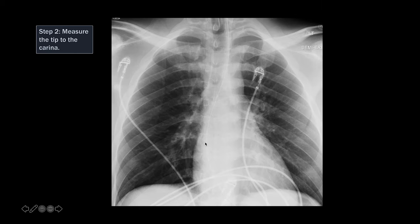After you've established that the ET tube is in the trachea, the next thing you want to do is measure the tip of the tube to the carina. In this patient, the tip of the tube is all the way up here, just above the thoracic inlet, and the carina is here. In this case, if it's this high, you almost don't need to measure it because you know it's too high, and you need to call the team to tell them to advance the tube. So step two is: measure the tip of the tube to the carina.